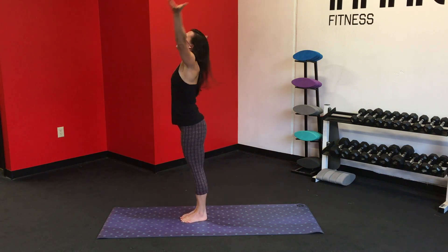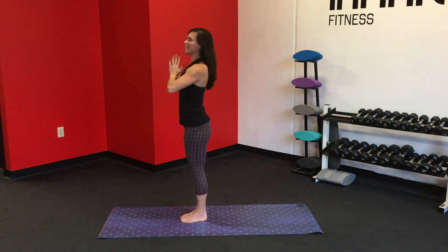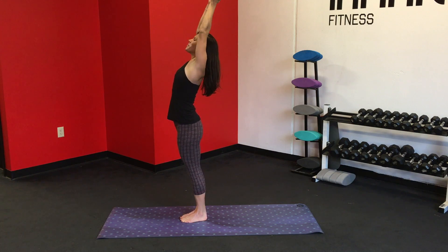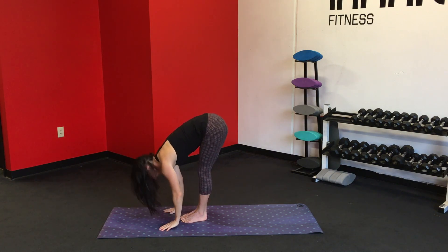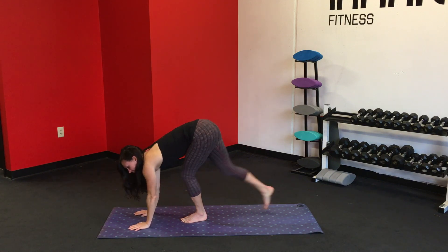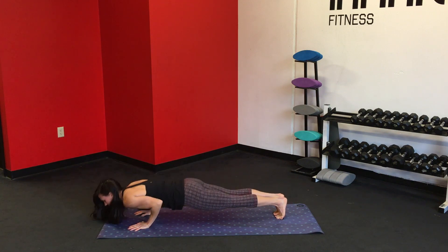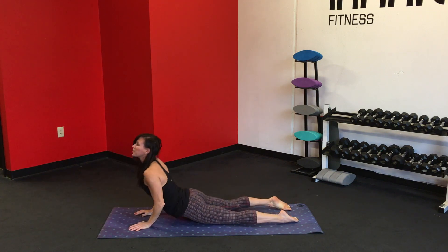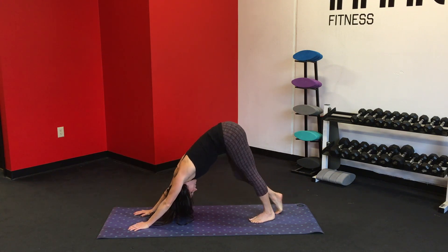Inhale, lift the arms up towards the sky. And exhale, hands to the heart. Get nice and warm. Inhale up. Exhale, swan dive forward. Inhale, shift the gaze forward. Exhale, deepen the fold. Inhale, step the feet back into a high plank. Exhale, lower down — we're going to always lower the knees down first if you need to take a modification. And downward facing dog.